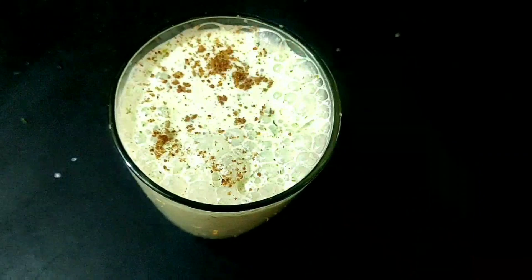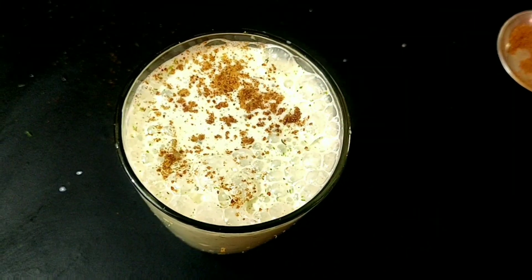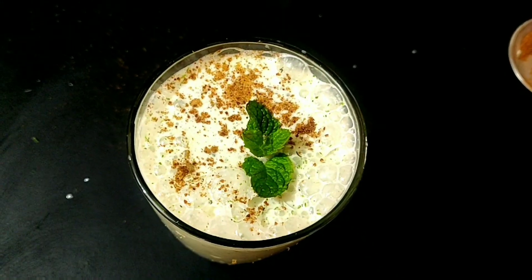Add one mint leaf to make it more beautiful, and then serve it to your family, friends, and guests. It's ready — see how beautiful it looks!